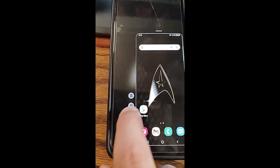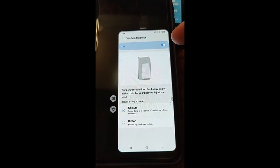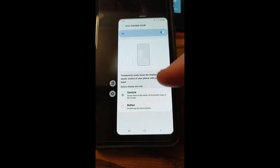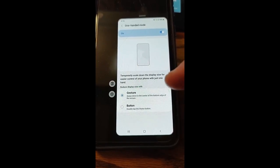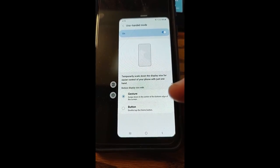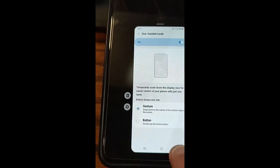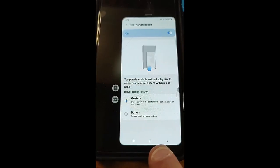Another thing you can do is access the settings — tap on Settings. You can turn one-handed mode off right here if you're done using it. There's also an option to temporarily scale down the display size for easier control of your phone with just one hand. The current mode is Gesture, which is swiping down in the center of the bottom edge of the screen. That's what you do at the bottom to make the screen go big again — you have to do it between those two buttons.